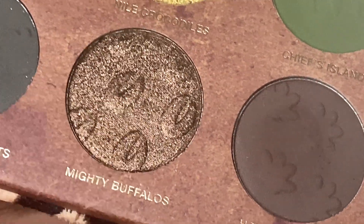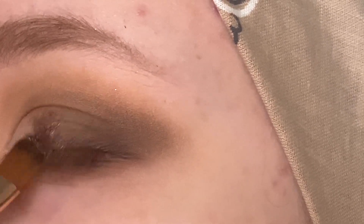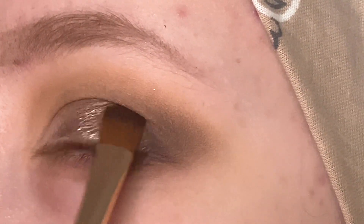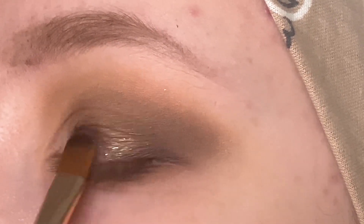Then I want to take Mighty Buffaloes, and I did wet my brush for this shade. I want to take it from the outer corner across most of the lid — I'm going to leave just a little part open in the inner corner for a different shade, but I want this one to be kind of the main star of the lid.